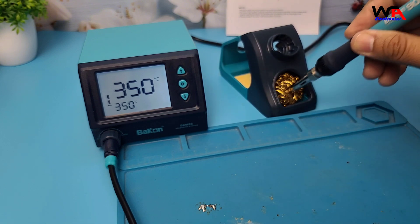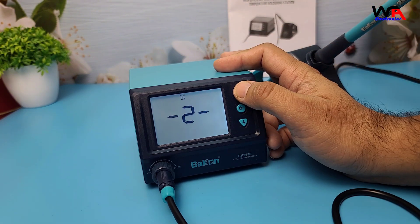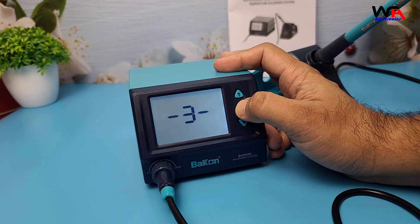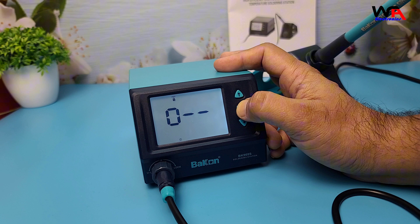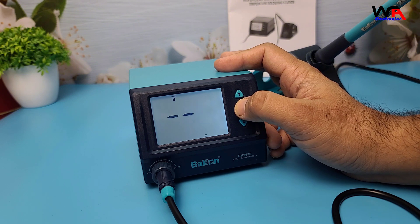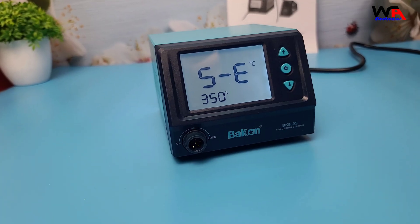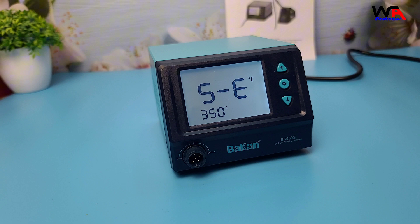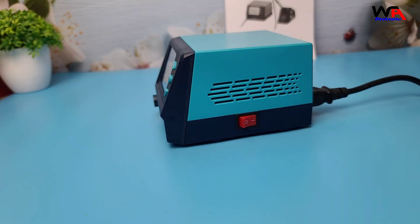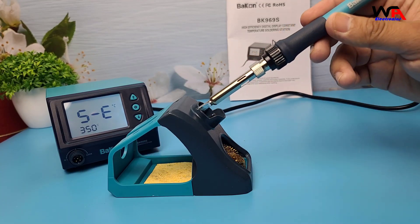After testing the BK969S, I have to say I'm impressed. For its price range, this station offers a lot of features you'd expect from higher-end soldering stations. The fast heat-up time, temperature stability, and the comfortable soldering iron make it an excellent choice for both beginners and more experienced users. Plus, the temperature memory feature and easy-to-read display add a level of convenience that's hard to beat. If I had to point out one thing, it would be the lack of included extra tips in the box — you might want to invest in a few additional ones depending on the types of projects you work on. But other than that, this is a solid soldering station that I'd definitely recommend.